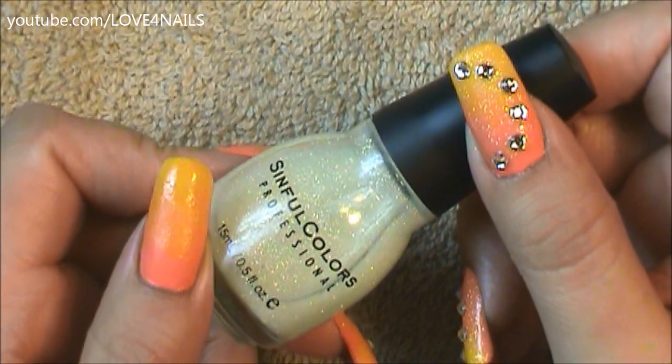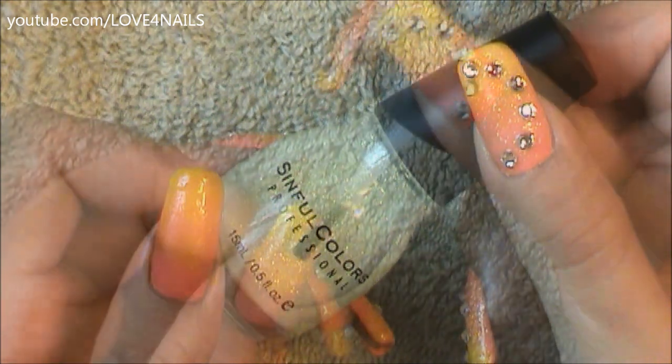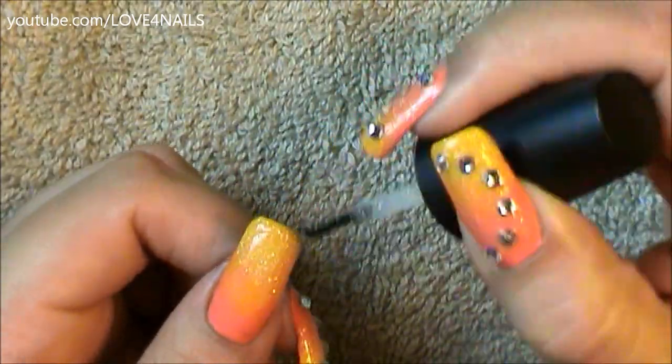After this it's time to apply a glitter nail polish. I'm going to be using this one by Simple Colors and it's called Smoking Hot, and I'm just going to be applying it over my entire nail.